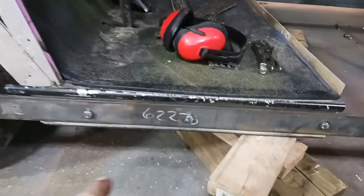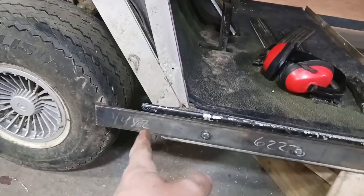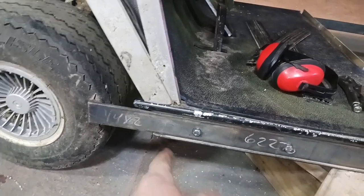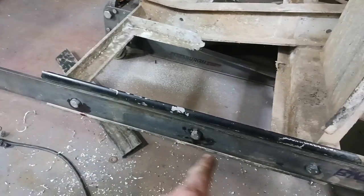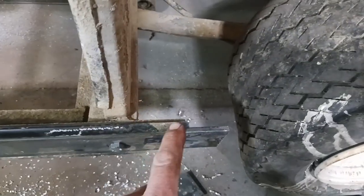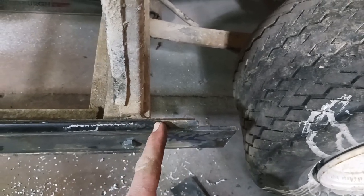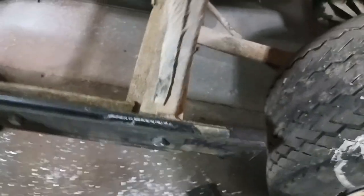I have three bolts here in the front section — one here, one here, one here. We're going to be cutting this off. And then back here in the rear, I have three bolts as well. We're actually going to be cutting some of this off that was already on here, and we're going to be bringing it up to right here just for tire clearance.